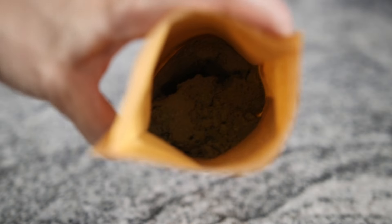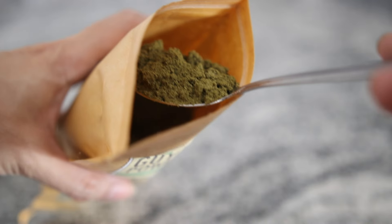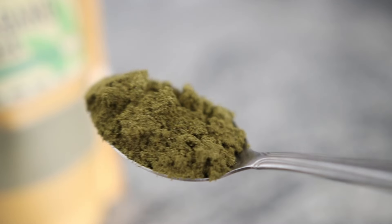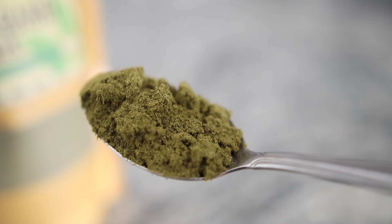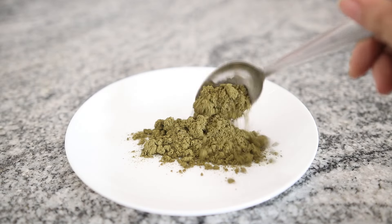Guillabano powder, made from dried guillabano or soursop leaves or fruit, is packed with antioxidants, vitamin C, B, iron, and magnesium. It has antimicrobial and anti-inflammatory properties that help reduce hair fall and support healthy hair growth and scalp care.